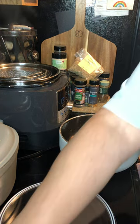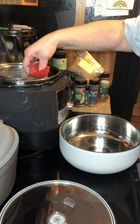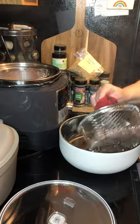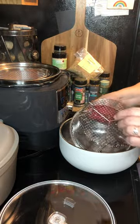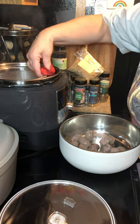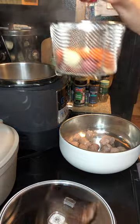I steamed that off for three minutes after searing it — everything had to be seared. So we're going to dump it into the pan: that's our sausage, carrots, and potatoes.